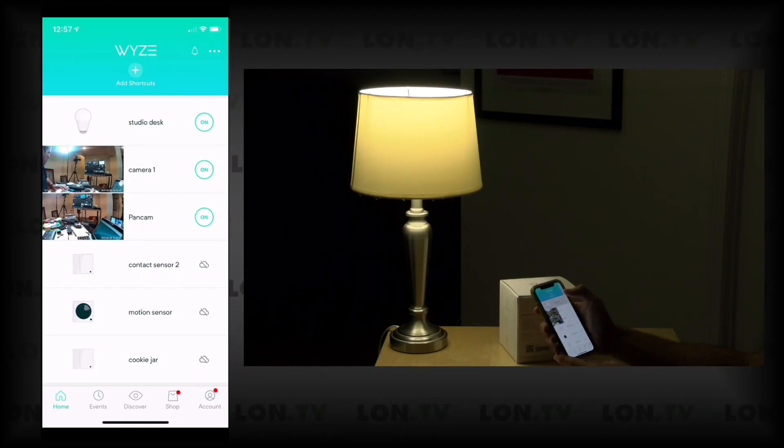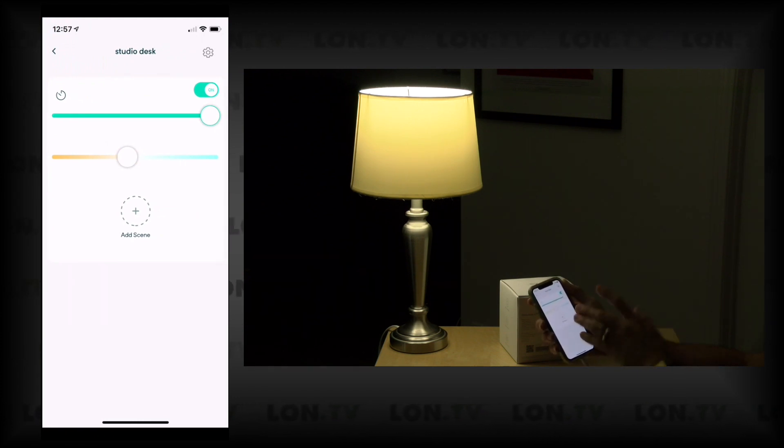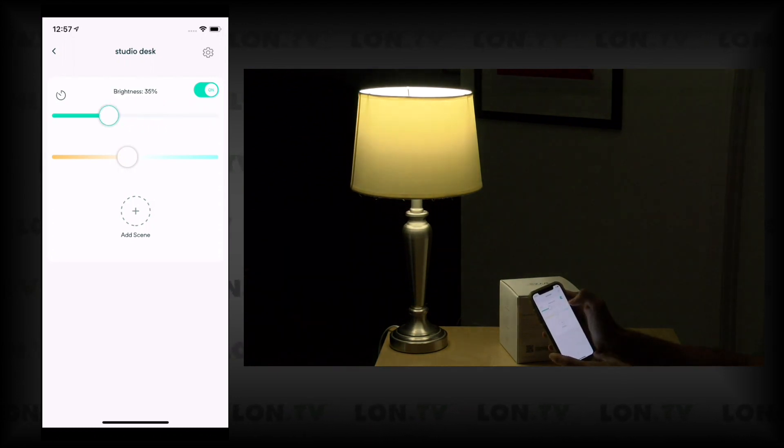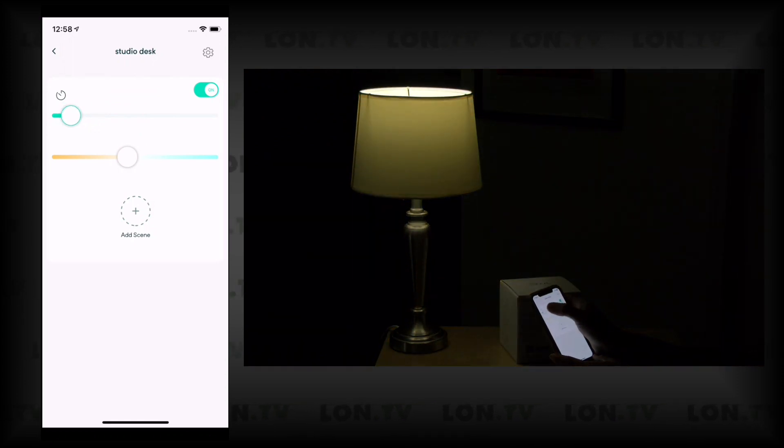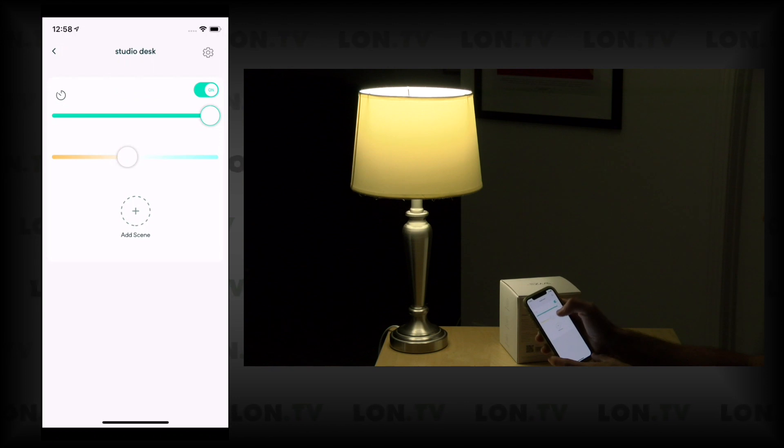I had to dim my studio lights so we could see the bulb effectively. When you jump into each individual bulb you have two sliders. The first is brightness — you can dim down to 35% or go all the way back up to 100%, or even go to a very low number, so there's a good range of brightness settings. You also have a color temperature slider. Right now it's in the middle showing 'daylight,' and moving it right gives 'cool white' while moving it left gives 'soft white,' which is closer to an incandescent bulb.